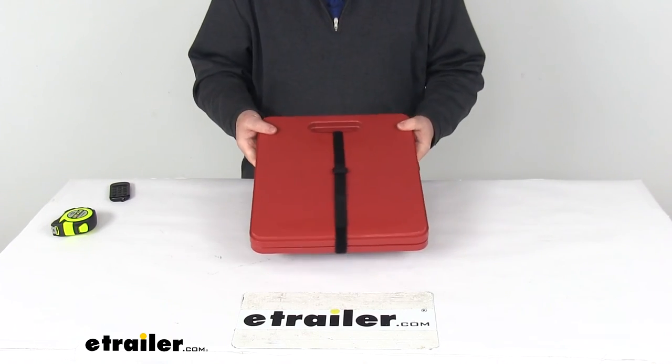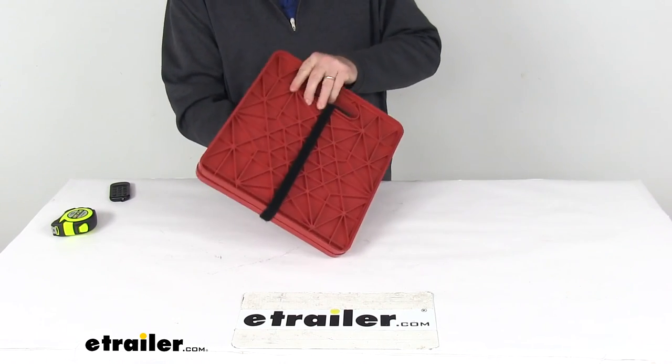That should do it for the review on the Stay-Put Large Jack Stand Pads, quantity of two.